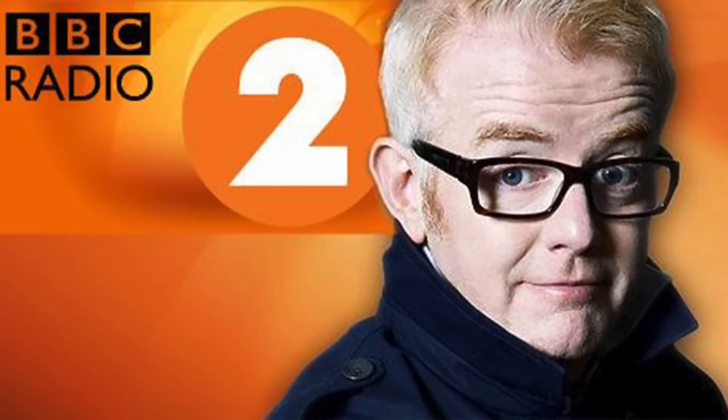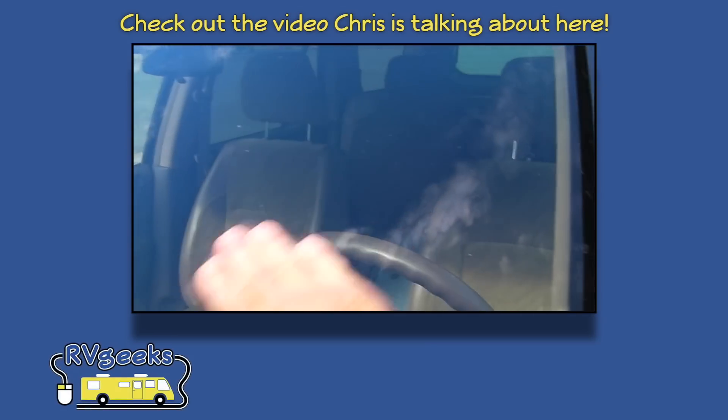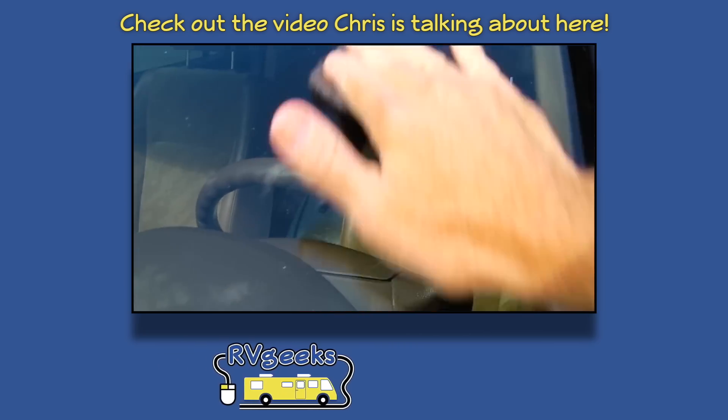We're happy to know that our wire wool trick for cleaning windscreens has made it across the pond. If you missed the video Chris is talking about, you can view it here, or use the link in the video description, where we'll also include a link to our Scotland video.